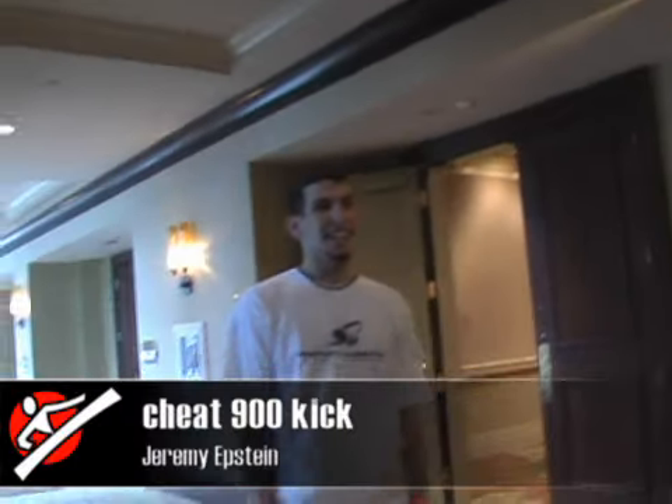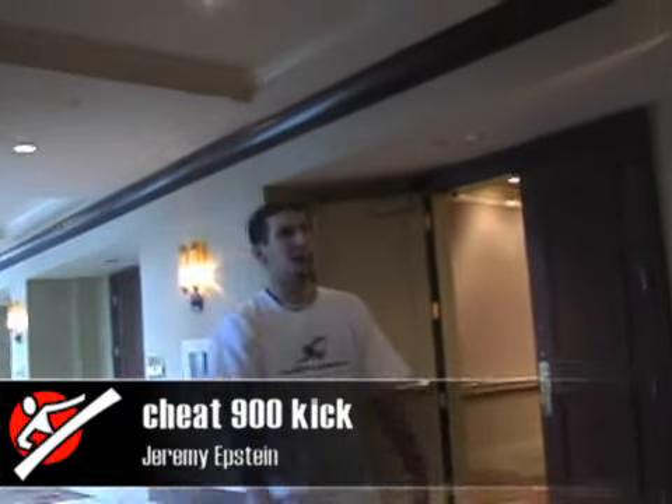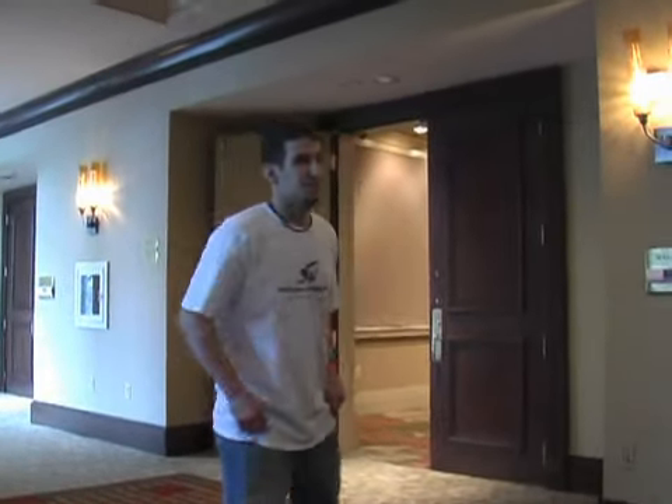Hi, I'm Jeremy Epstein, Music Kid, and I'm going to give you a tutorial about the Cheat 900. Alright, so first, let me demonstrate it first.